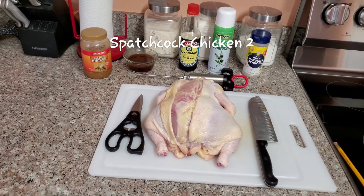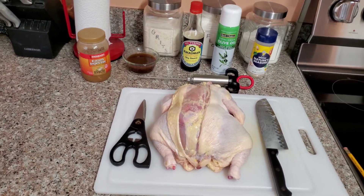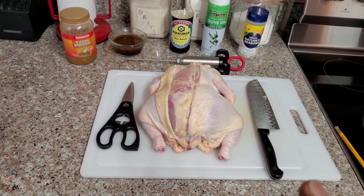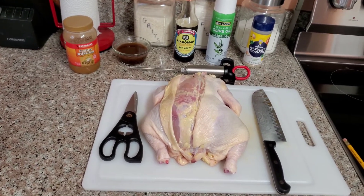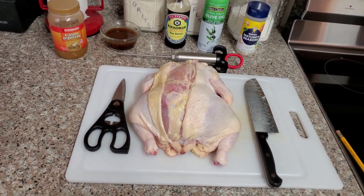Hey, good afternoon everyone, and thank you for tuning back in with Cooking with EMV. Today I'm just gonna do a real short cook — it's not gonna be a long video at all. I'm gonna spatchcock this five-pound chicken and I'm only gonna cook half of it on the smoker. I'm just gonna point out some things that I did this time that I didn't do on my last spatchcock video.